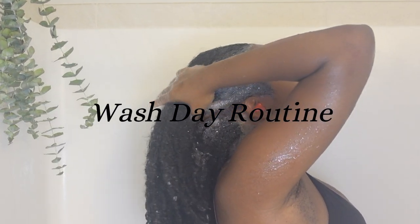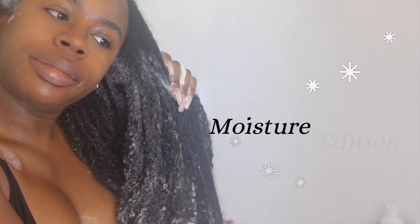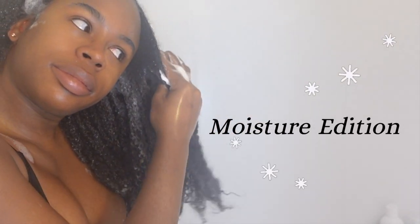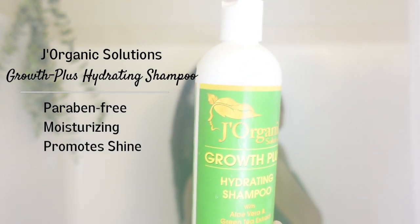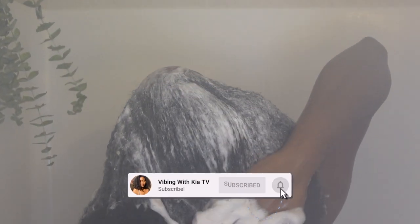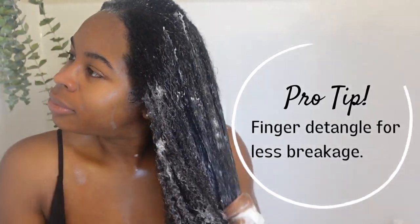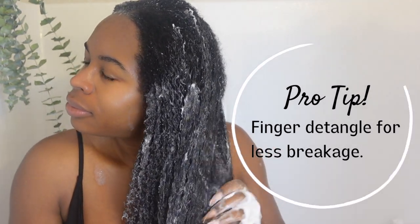Hey, I'm Kia, welcome to my channel. Here is my easy wash day routine, moisture edition. First up is the Growth Plus Hydrating Shampoo from J Organic Solution. The lather in this shampoo is crazy — it leaves your hair super shiny and moisturized. Highly recommended.